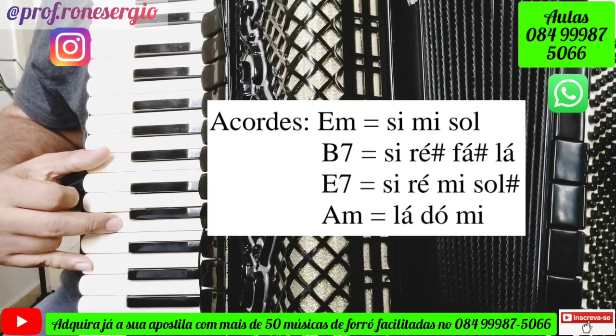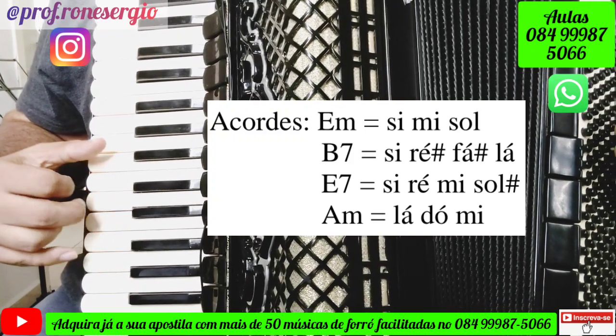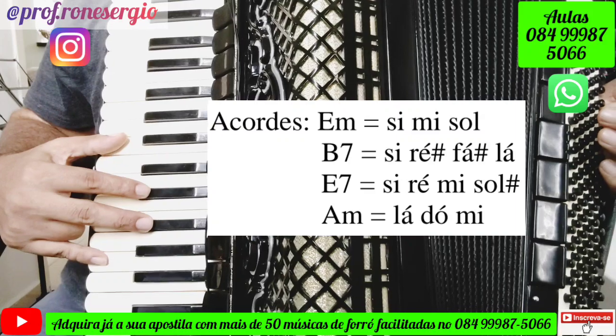Depois teremos o acorde de Si com a sétima, que será tocado dessa forma: Si, Ré sustenido, Fá sustenido, Lá.